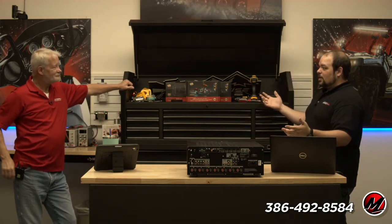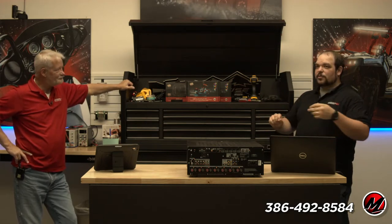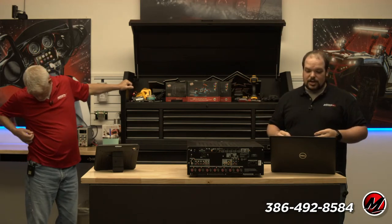Today's topic is AVRs — what are they, why are they, and how did we get here? Now for many of our viewers, this is going to be a fairly basic topic.